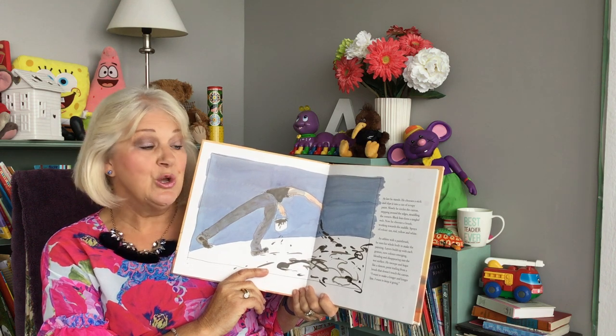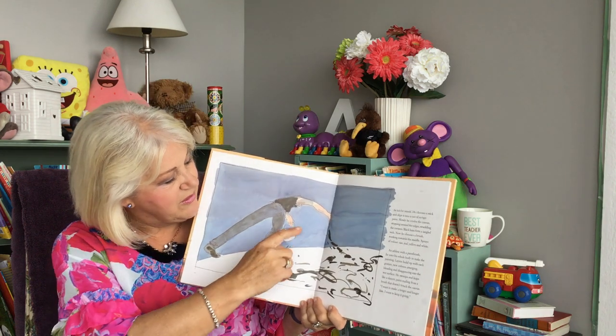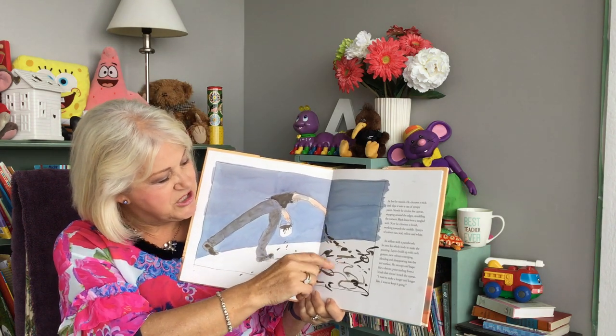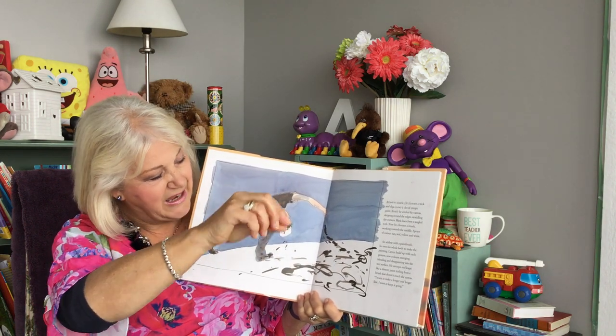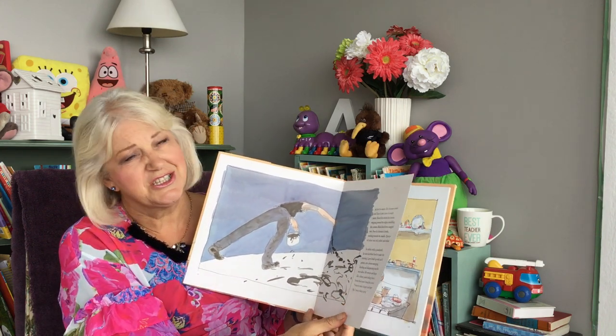I want to make a longer and longer line. I want it to keep going. And there you can see his brush with the drips of paint. It's pretty cool that he doesn't actually let it touch the canvas.